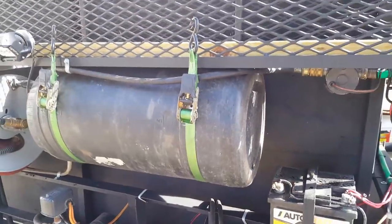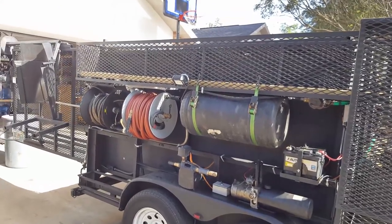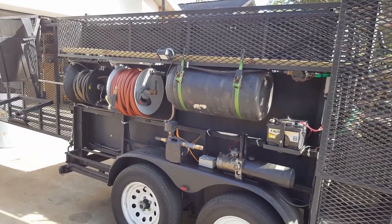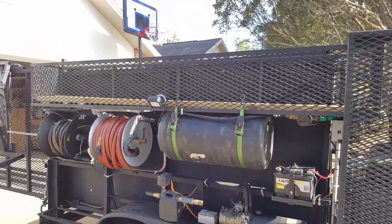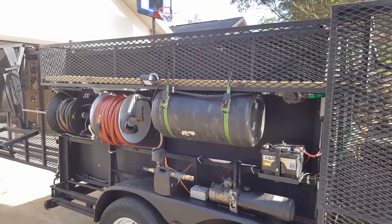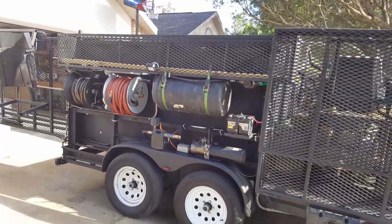It double acts, meaning it has power going up and power going down — that's not necessary, it's just what I had. The pump is more expensive and the cylinder is too, but not by much. This basket I built is a little bit longer than eight feet. It's for two-by-fours and furring strips — two-by-fours if you're boarding windows, furring strips if you're tarping a roof, fence posts, eight-foot items, or screen rolls if I'm doing screen work.